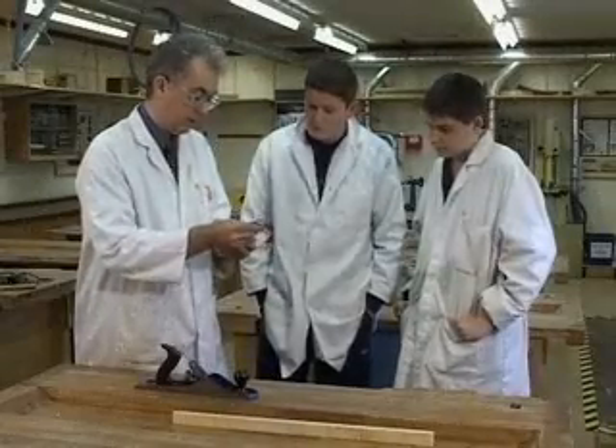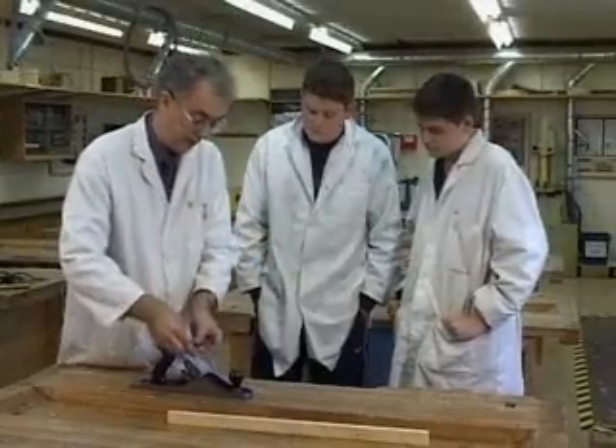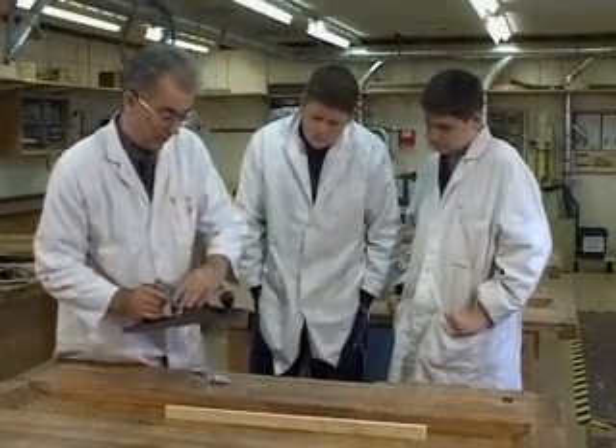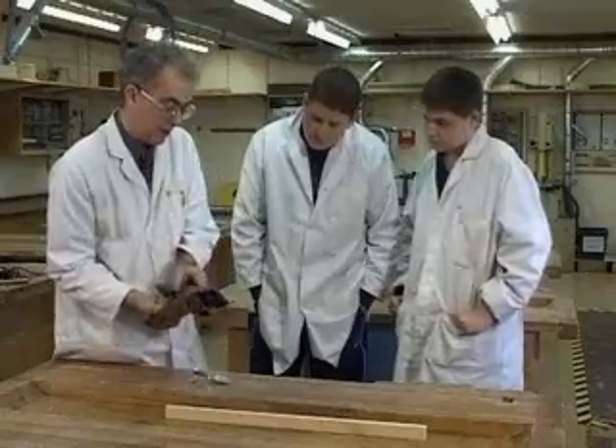Before starting, check the plane blade is sharp and correctly set. Pupils should be warned of the dangers of feeling the blade with their fingers to see if it's sharp.